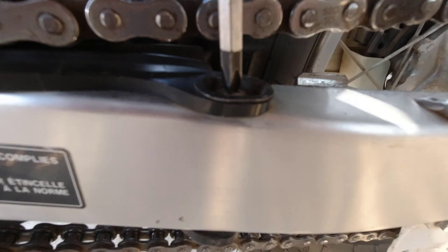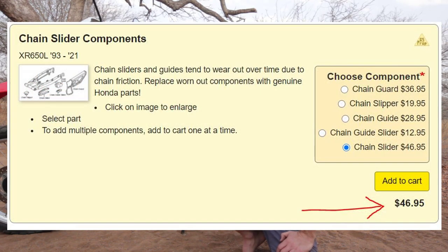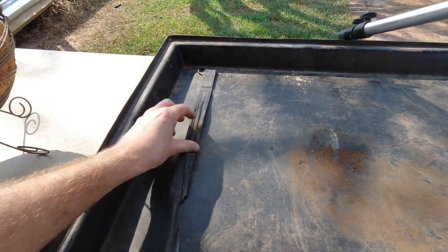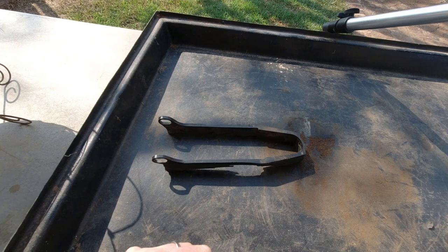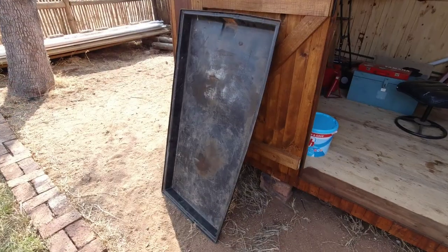I checked online and saw what they cost, and on the forums there's no good replacement at a good price. The stock one is very soft, so this must have been eaten in — it's less than 14,000 kilometers, about 9,000 miles. I phoned around, couldn't find one locally, so I decided to make one myself. I saw online another guy took a drum and cut one out.